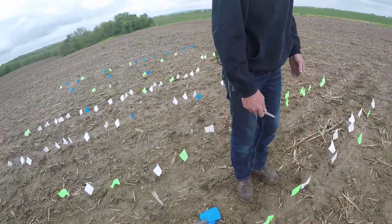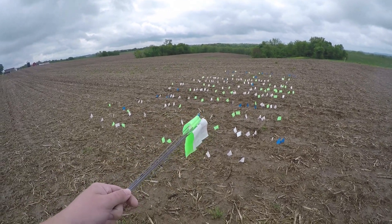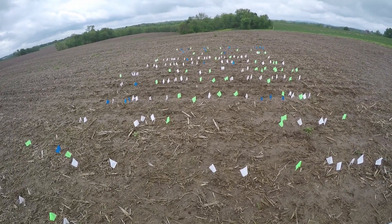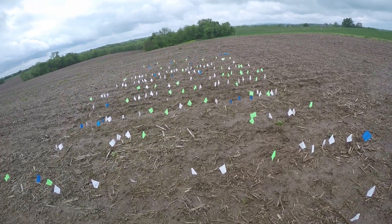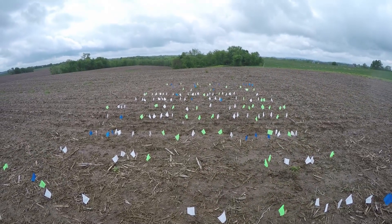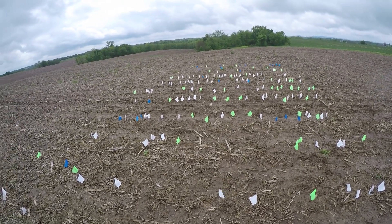I'm going to grab my iPad and I'll show you that downforce map. As of right now, the green flags came up first, the whites are the second farthest along, and then the blues are just starting to come out of the ground. This was planted on the 13th of May — 11 days ago. Is that pretty typical from what you usually see? Well, it depends on how much heat you have. Technically, you could figure that the green flags came out of the ground at 9 days after planting, whites are 10, and blue is 11.